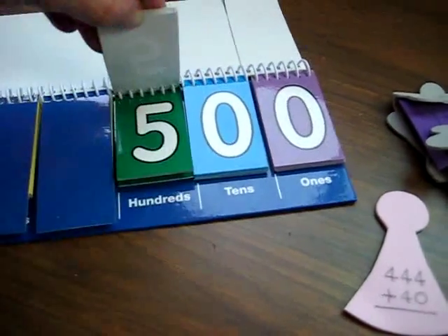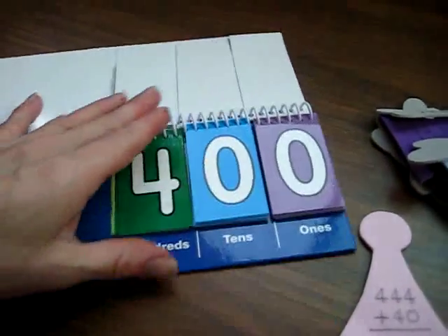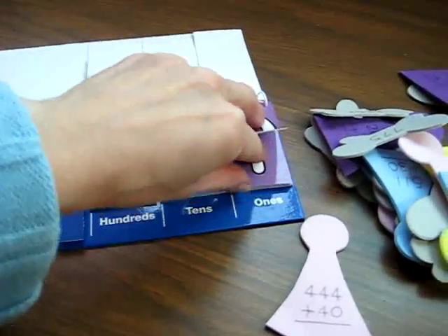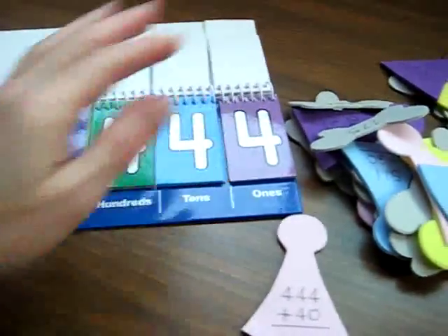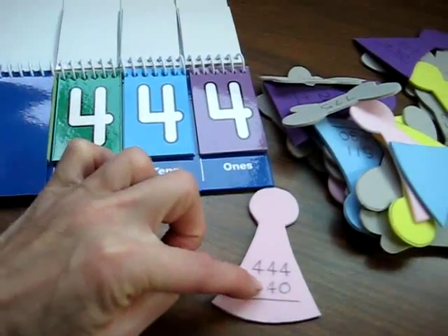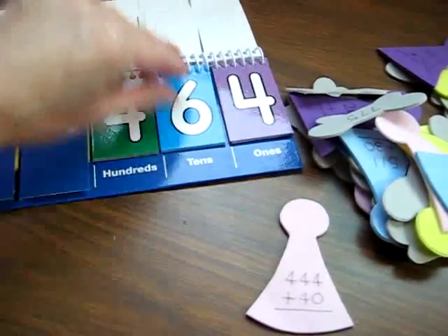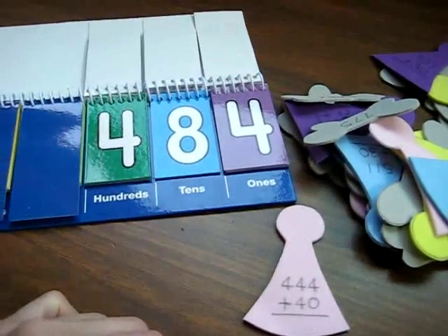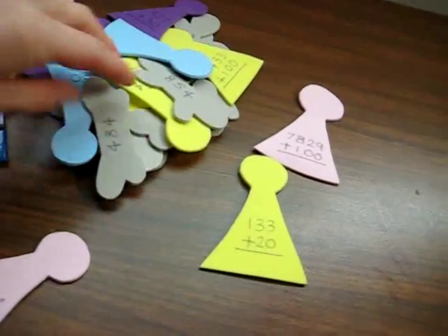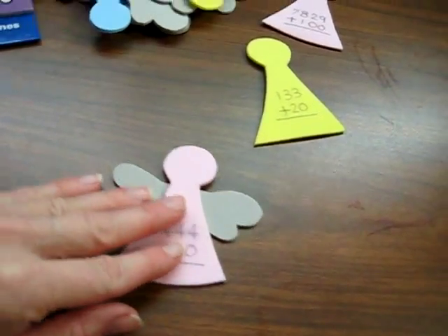But what he does for now is he finds 400. So he builds his number, which is extra practice for building and reading numbers. 444 — he finds the tens and the units — plus 40. He knows that 40 is in the tens column, so he's going to add 4 to the tens column. He counts 1, 2, 3, 4 while placing the tiles, and the answer is 484. And he finds the little wing that says 484 and puts it together as a little set. There's our little angel with his wings — he gets to fly away.